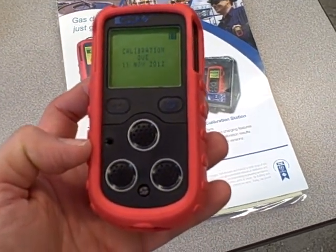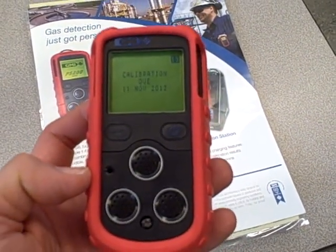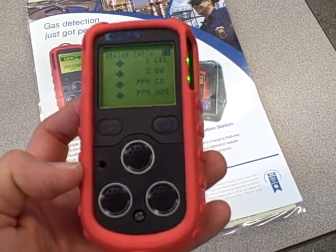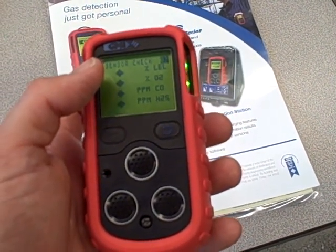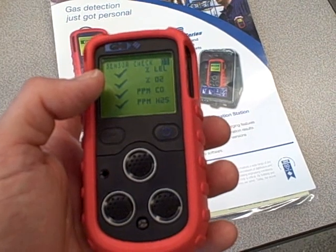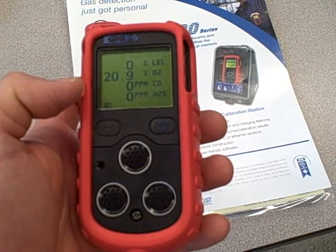So it's firing up. It tells me what the calibrations are and does a very quick self-test. You can see where the full readouts will be: lower explosive limit based on methane, percent oxygen, parts per million carbon monoxide, and parts per million hydrogen sulfide.